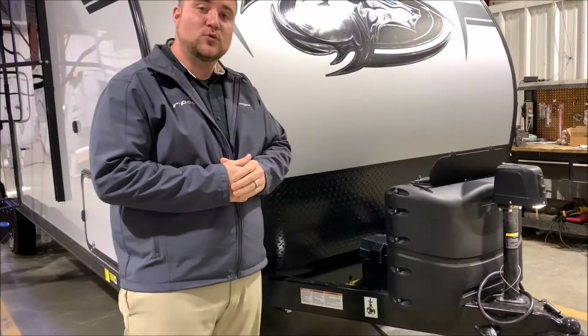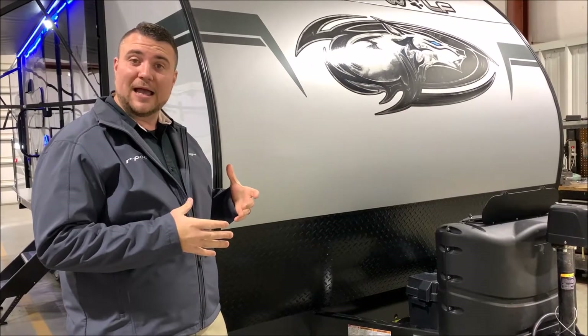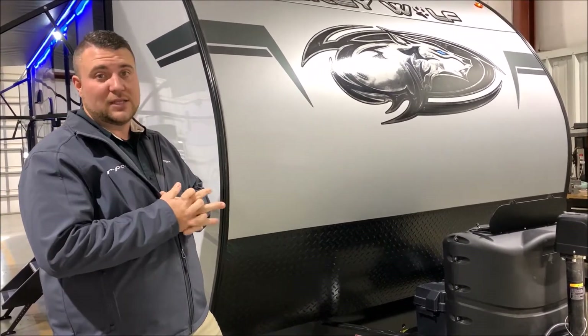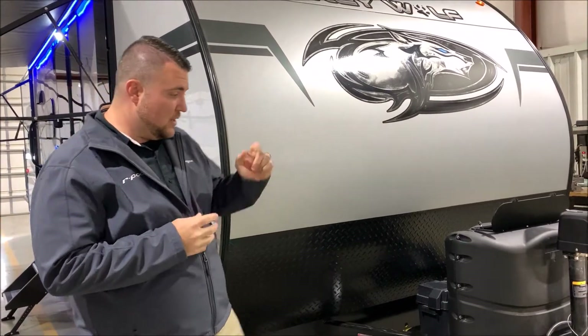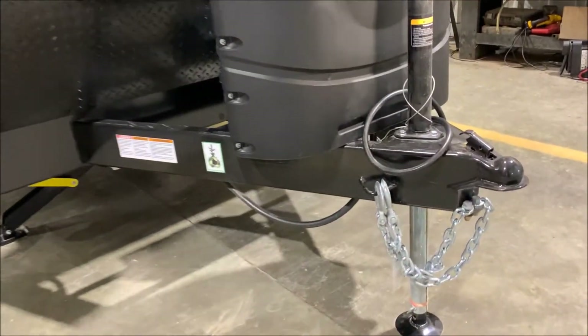Behind that we have the Group 27 deep cycle marine battery. We equip the camper with the Juice Pack option, which means the battery comes with it as well as the 50-watt solar panel from the factory. Also up front, they added a little bar to hang your chains on — it's the little things that go a long way.